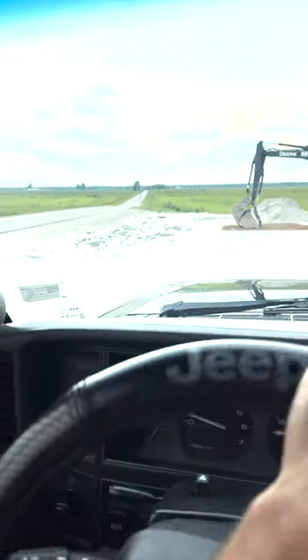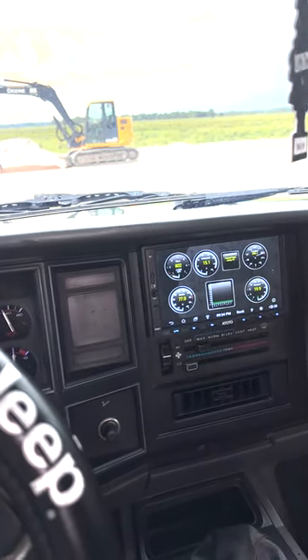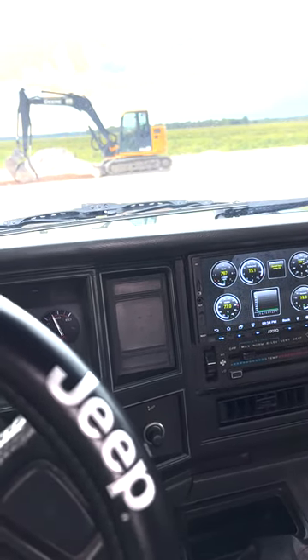So yeah, obviously it's not crazy fast. It's on 410 gears and 35-inch tires, so I didn't expect it to be crazy fast. But I'm going to be going to Chattanooga soon where my tuner's at, and we can get a dyno to see what it's actually putting down.